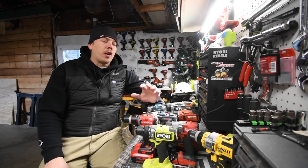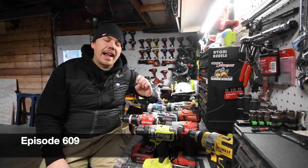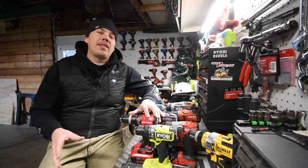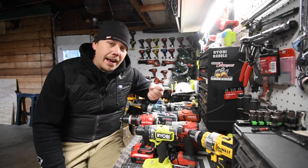Hey guys, today on Manicabertools we are going to do a grand video to celebrate such a good year. I appreciate every view, every subscriber that I got, every comment. I don't answer as many comments as I used to just because there's so many now, but I do read a lot of comments.